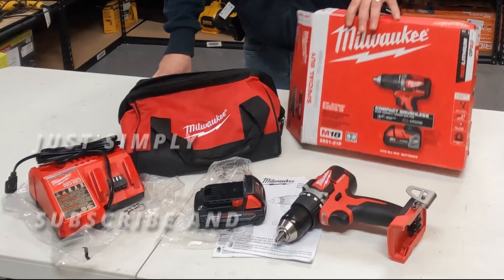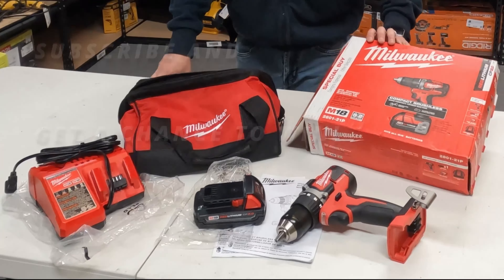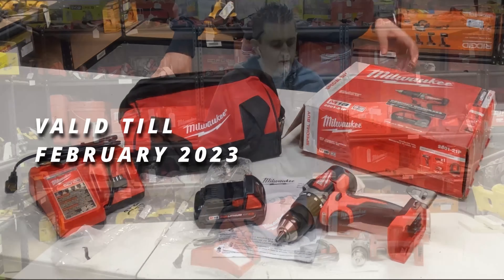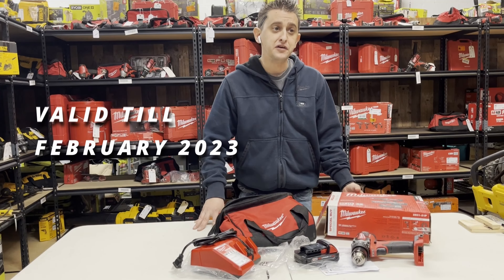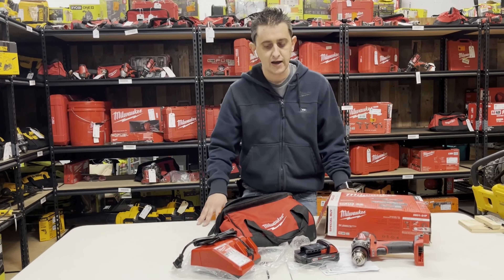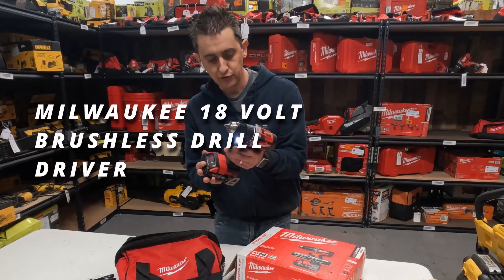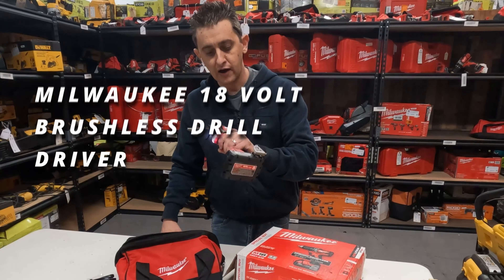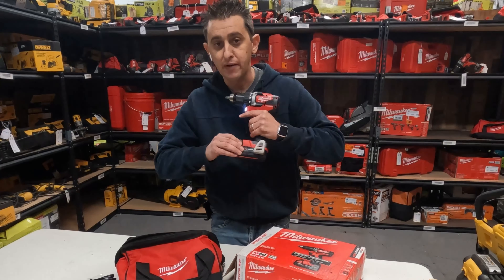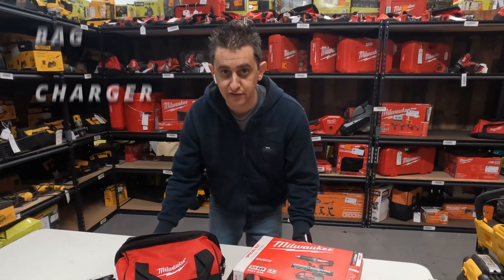Thanks so much for watching! If you want to win this set, don't forget to subscribe — we will be giving this away to a subscriber at the end of February 2023. Being a small and new channel, you probably have a pretty good chance of winning. This is an 18-volt brushless drill driver with a 2.0 battery, a bag, and a charger.